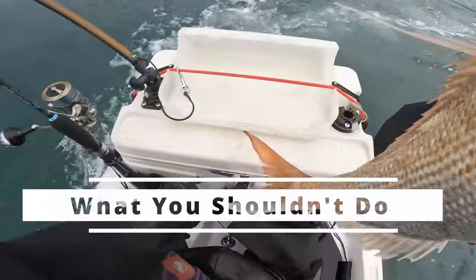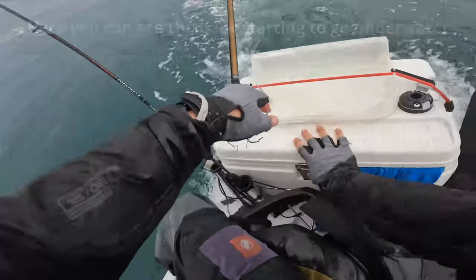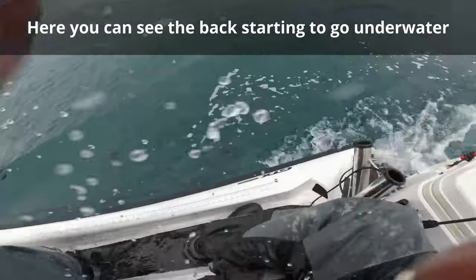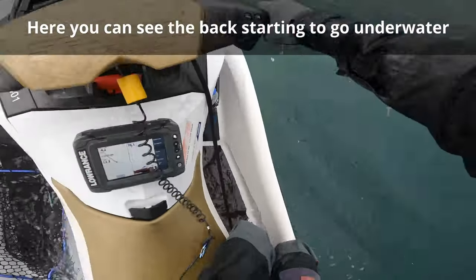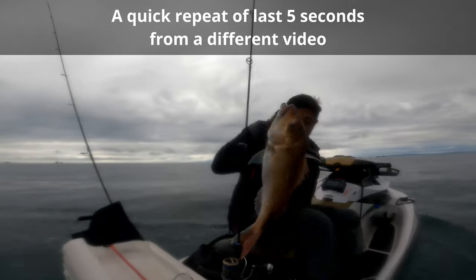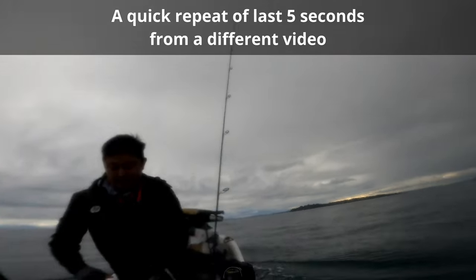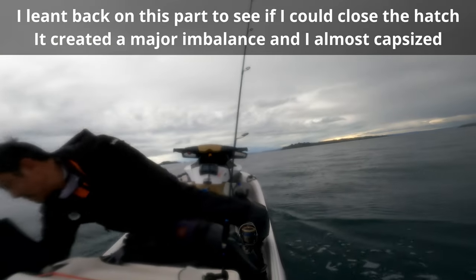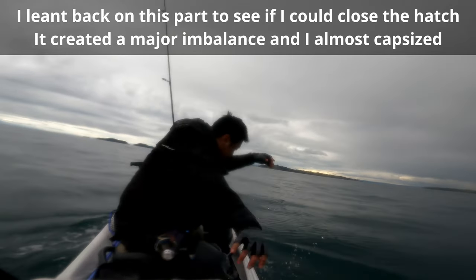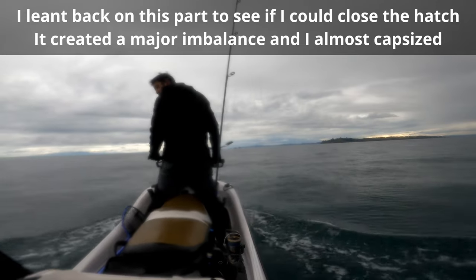In the rush of things I unhooked the fish to put it into the chilly bin. I should have just released it and focused on safety. With the wasted time of putting the fish in the chilly bin and leaning to the back left to see if I could close the hatch, this brought me very close to sinking the back of the jet ski. I think I only just managed to get my weight back to the front in time, and I got slightly tangled in the braid too.